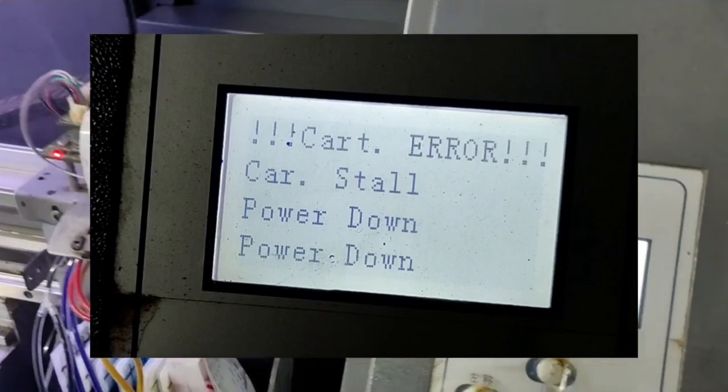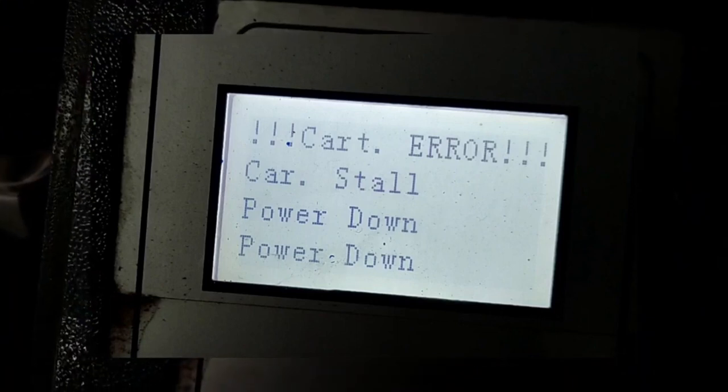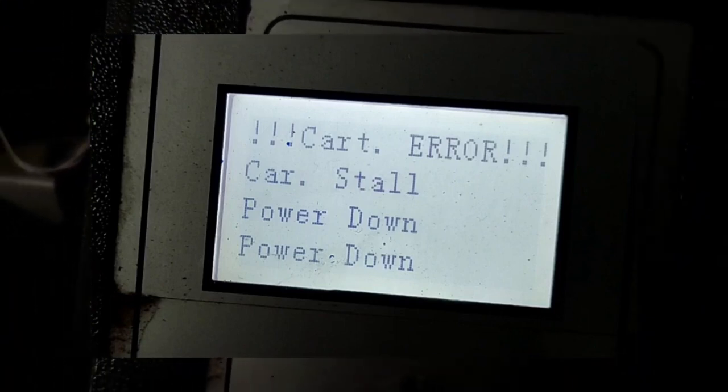Car stall power down — like the blue screen of death (BSOD) on Windows. One of the worst problems you can face is this particular one. For starters, it's linked to several problems.